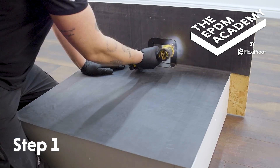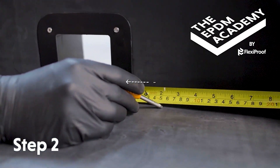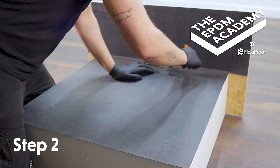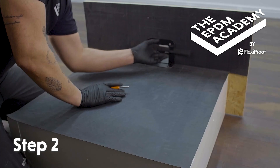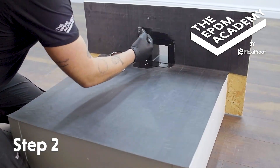Use a cordless drill to fix the wall drain component in place with countersunk wood screws. Measure 50 millimeters at several points around the open edge of the wall drain component and mark them with a scribe. Use a metal ruler and scribe to draw lines between each mark and create a 50-millimeter prime line around the wall drain component.